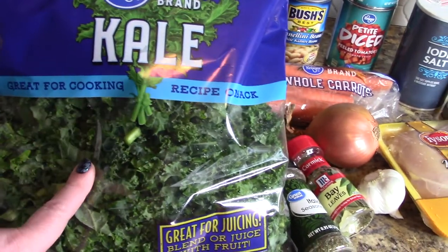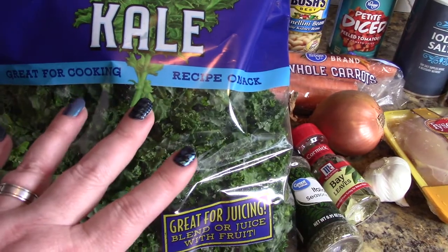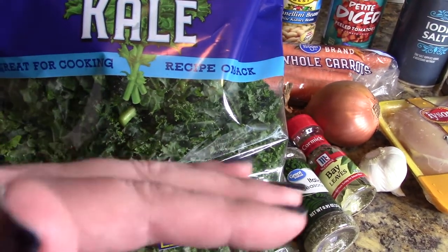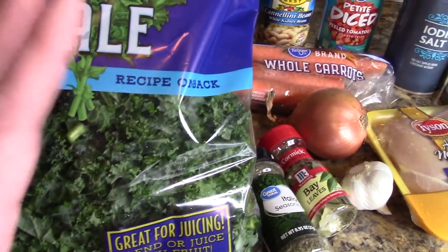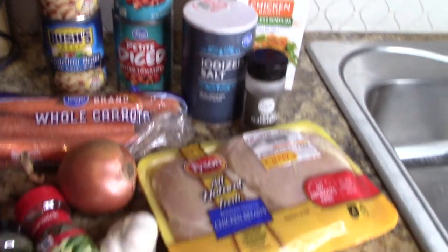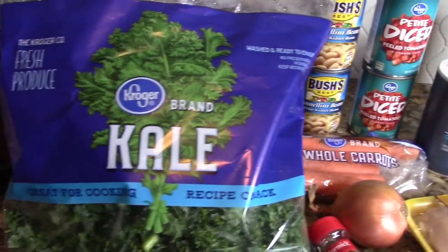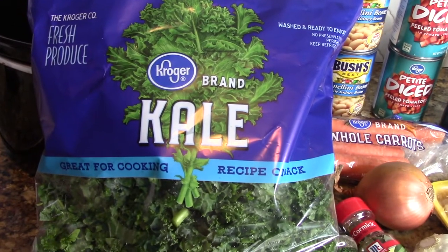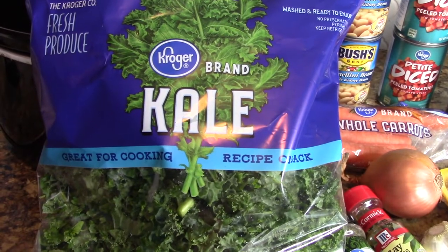This can be a freezer meal that you just throw in your crock pot whenever. You could whip this up on a different day, throw it in your freezer, and grab it when you've got a busy day going on. All of the ingredients that you see here can go in the bag, except kale — I would not recommend putting kale in your freezer bag. We're going to put this in last minute, so just make sure you have it on hand when you make this recipe.